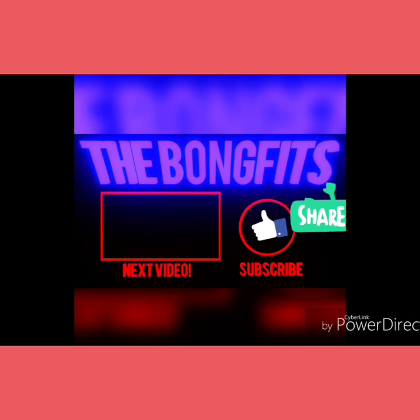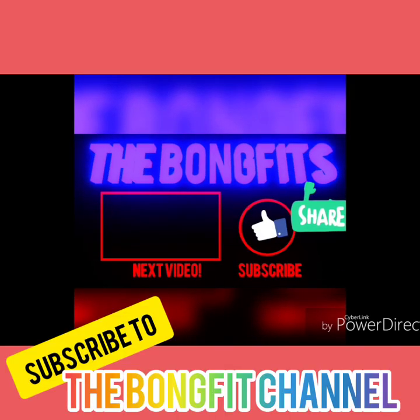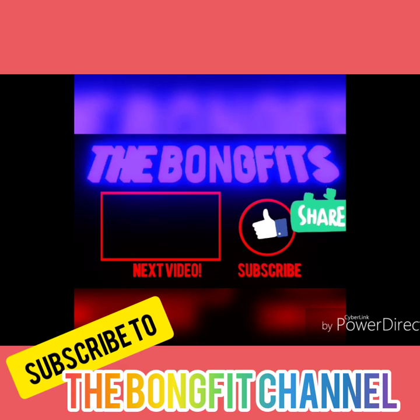Hope you enjoyed the video. If you did, don't forget to like, comment, share and subscribe to our channel. See you next time.